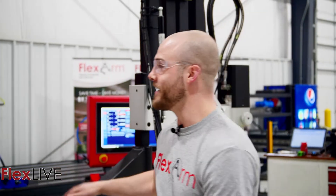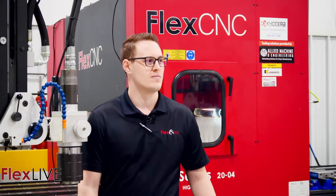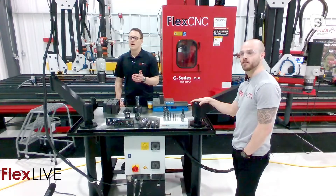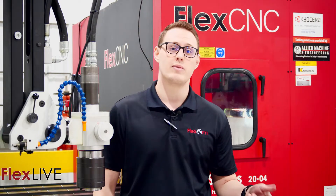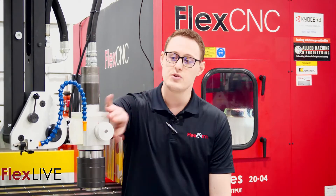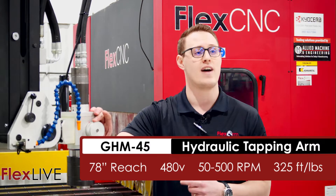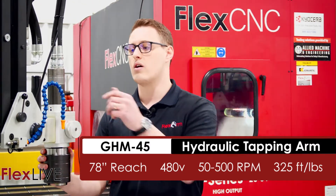To get things started, I have my good help here Logan. He's loaded up our GHM 45. This is our GHM 45 hydraulic tapping arm. It has a capacity in mild steel of an inch and a half, which is actually what we're going to be tapping today. This model takes a 480-volt power supply and has a two-speed gearbox, so for smaller sizes you can tap faster and increase those tapping cycle times.